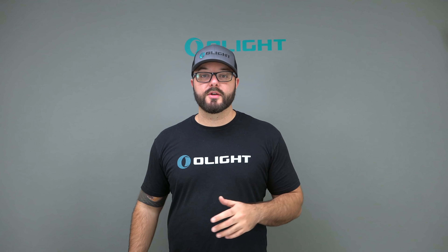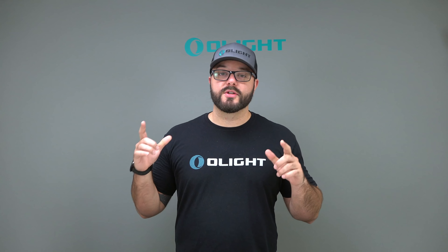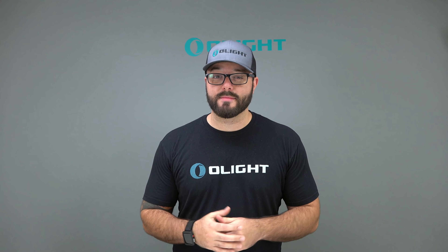What's going on guys? Sean here from olightstore.com, and I first want to apologize for my voice. I'm a little bit under the weather right now, but I could not wait to tell you guys about the biggest discount that we have ever done.